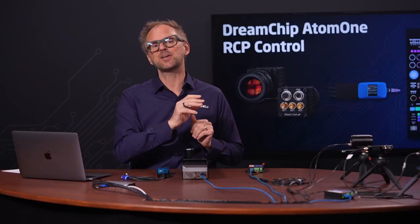You can use a real RCP to control essentially every relevant setting in DreamChip cameras, and that makes integration in broadcast workflows very easy. For example, you can take advantage of the advanced color shading settings in the DreamChip camera to match it up with any other camera on your production.